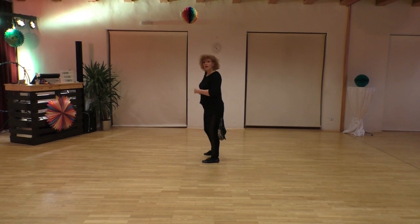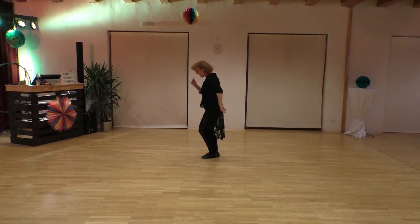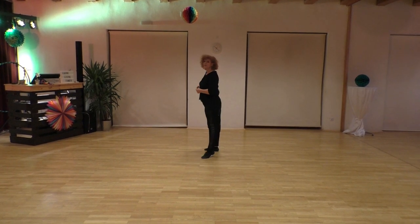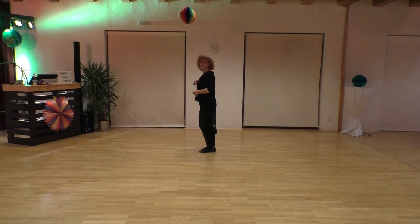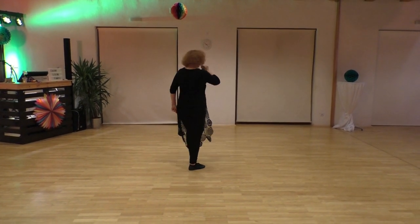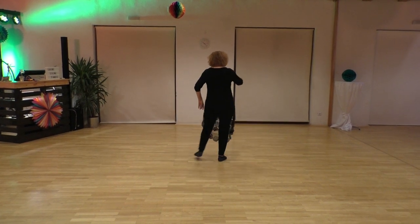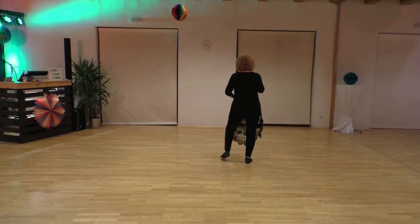Section three: step right to side together with left, in place right, left, right to side together with left, right to place, left to side. I show you this way — side together, in place, side together, in place, side.